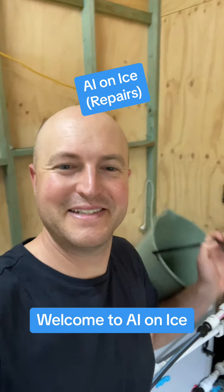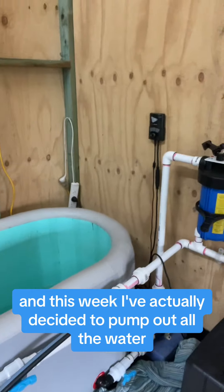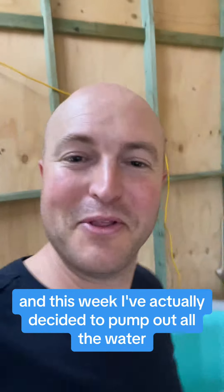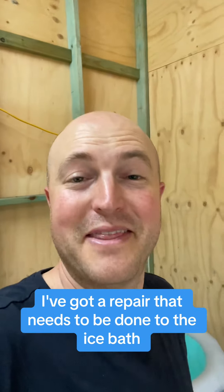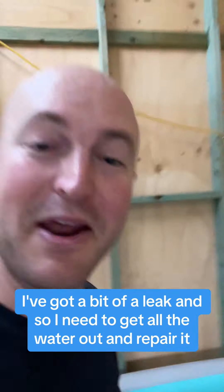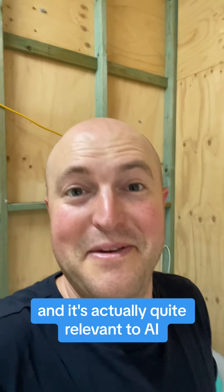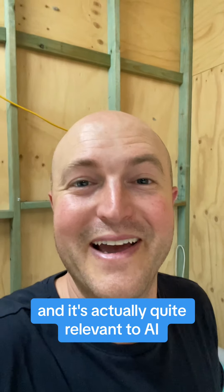Welcome to AI on Ice. This week I've actually decided to pump out all the water — I've got a repair that needs to be done to the ice bath. I've got a bit of a leak, so I need to get all the water out and repair it. And it's actually quite relevant to AI.